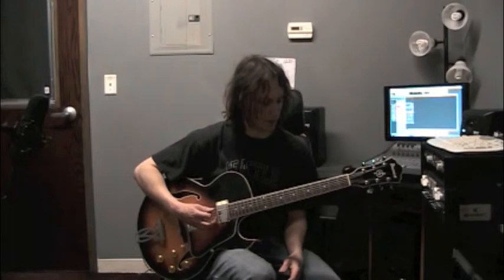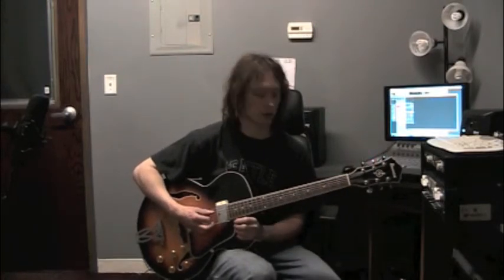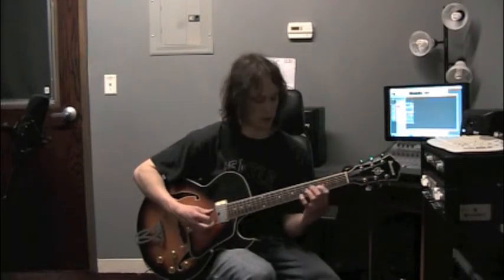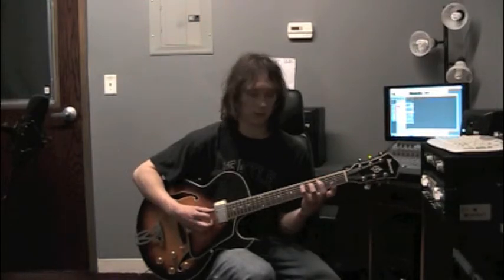The 2 chord in the key of C is going to be D minor. The three notes that make up the D minor arpeggio are D, F, A. So now let's learn the shape. Fret 5, string 5, pinky finger — there's D.